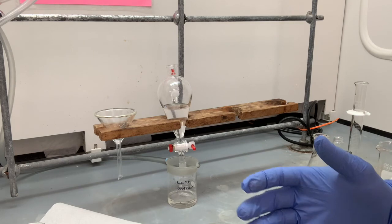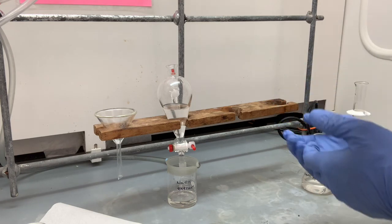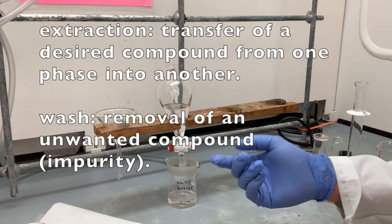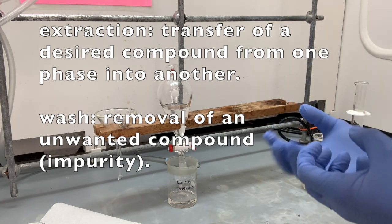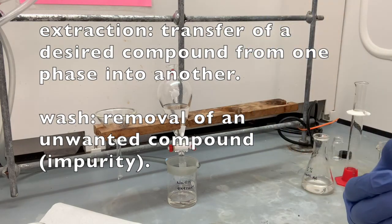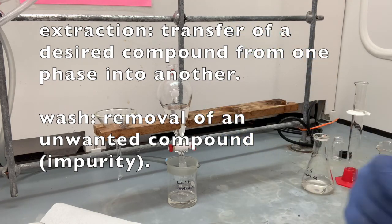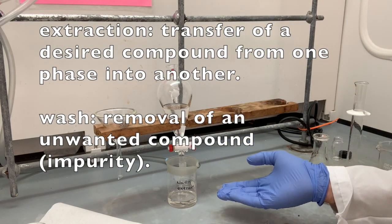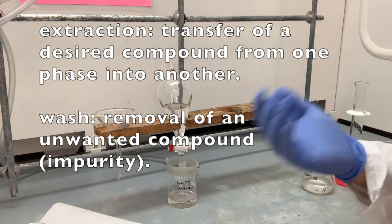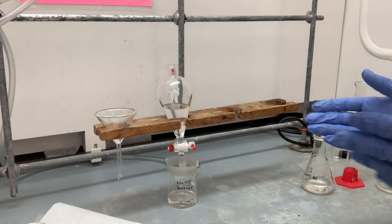Now let's talk a little bit about the difference between the terms extraction and wash. We're going to be doing a wash later in this procedure. In an extraction, we are separating a material that we want — taking a material we're interested in keeping from one solution to another. In this case, we're taking the acidic component that was dissolved in ethyl acetate and extracting it out into the aqueous layer. In a washing procedure, we are removing unwanted materials from our solution — materials we're just going to get rid of afterwards.